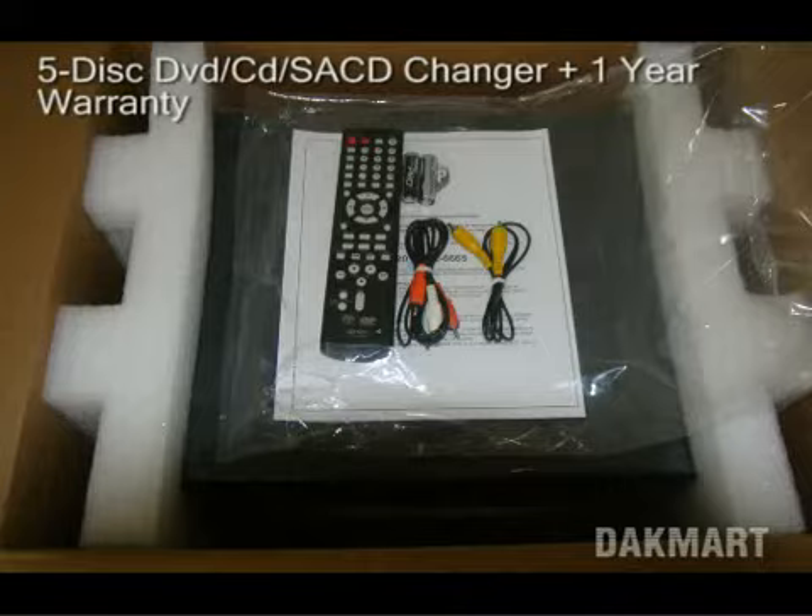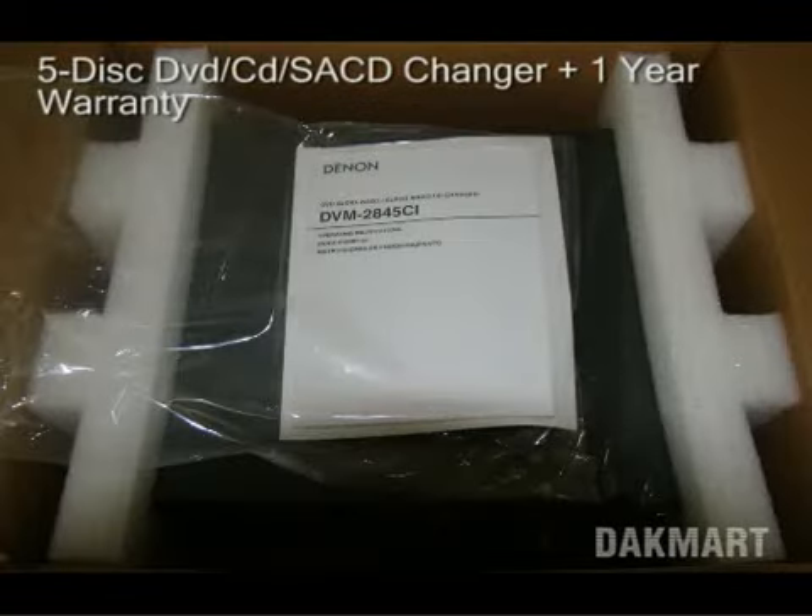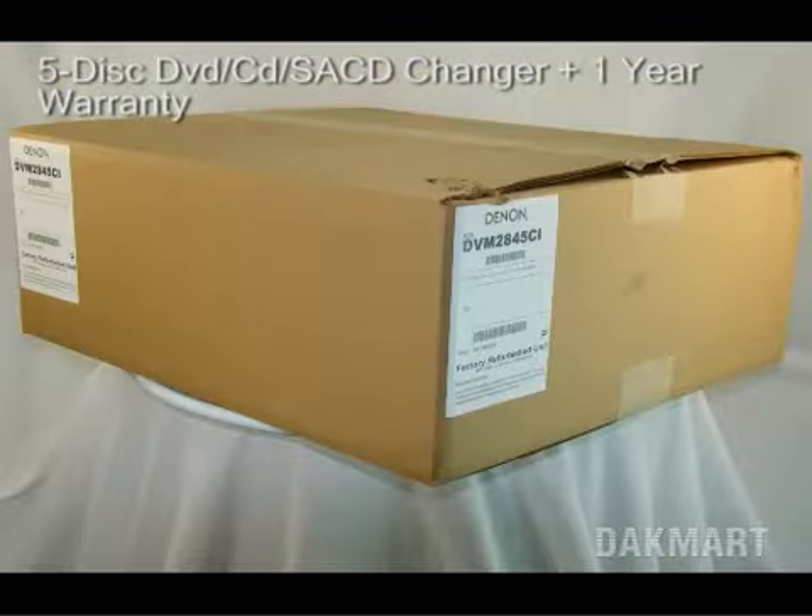As you can see, this item is in perfect condition. It comes with all accessories and documentation from the manufacturer, and ships directly from our warehouse.